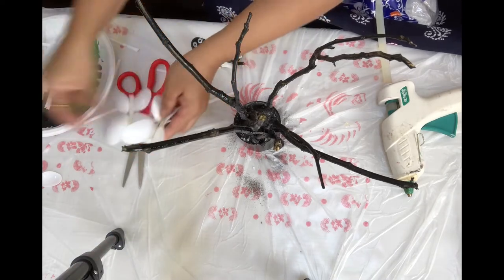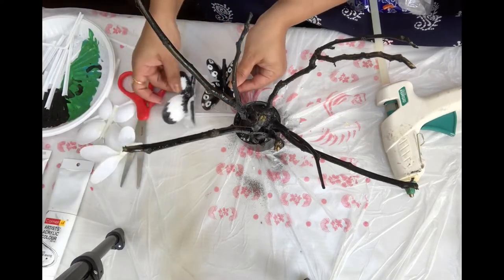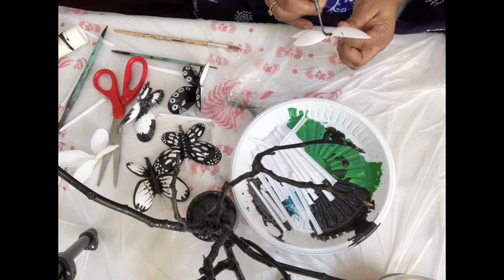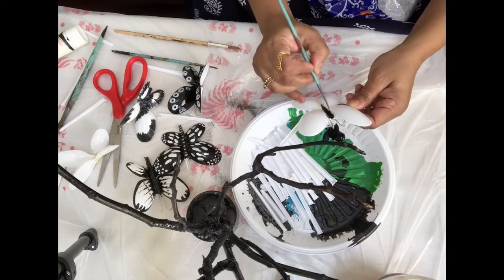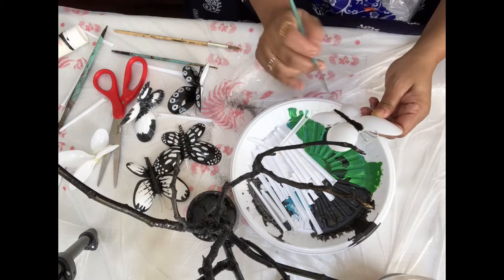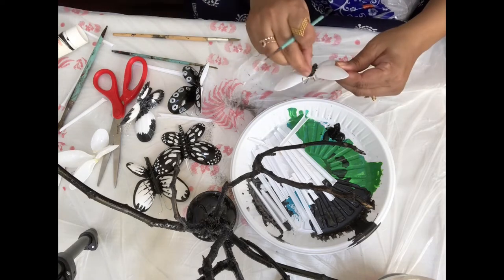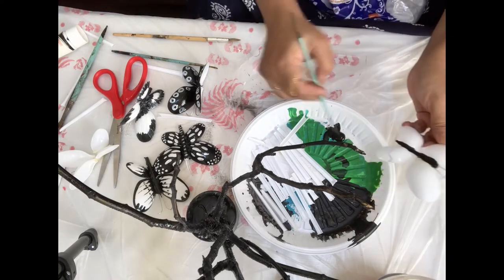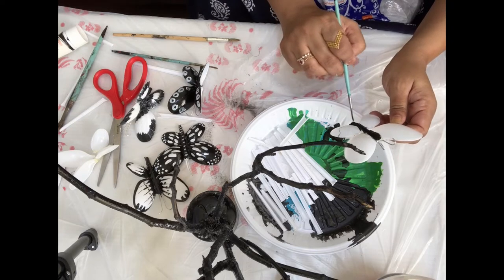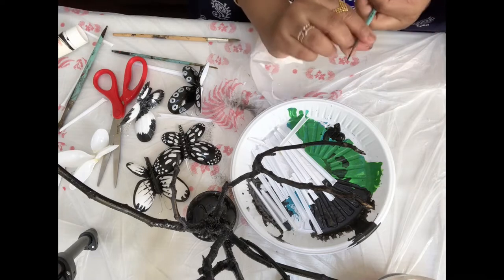My butterflies are dry now and I'm going to paint them. I've made a few — one, two, three, four butterflies. I'm using black color with a thin brush on the middle part. You can paint any design however you want. I am doing this home decor in black and white combination only, so the middle will be black and white.